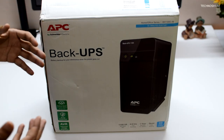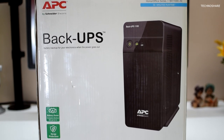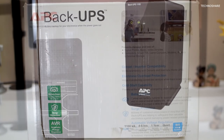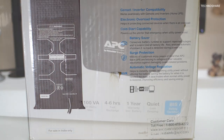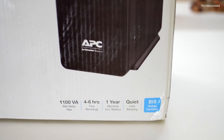Hey guys, welcome back to my tech channel. In this video, I'll be doing a quick unboxing and review of a UPS that I recently bought for my computer. The model is called APC-BX1100C-IN. I will be going over the features, its specifications, runtimes, and also I will test the UPS on my computer.